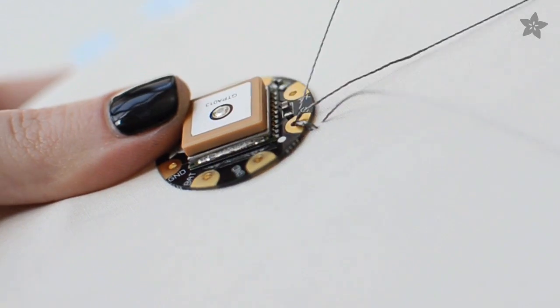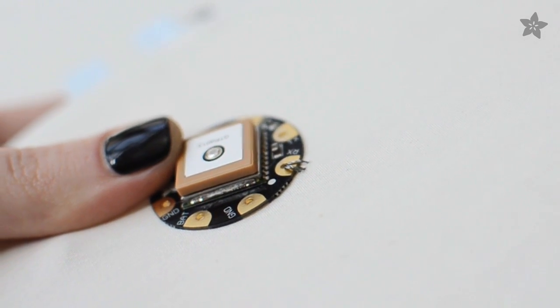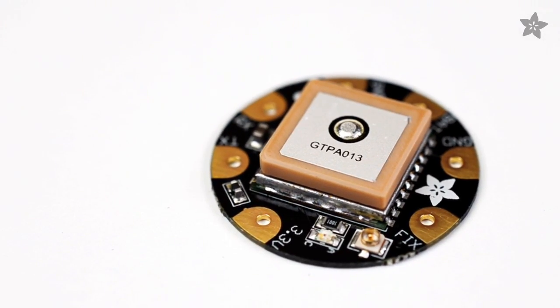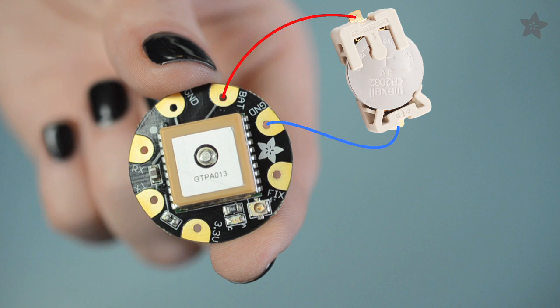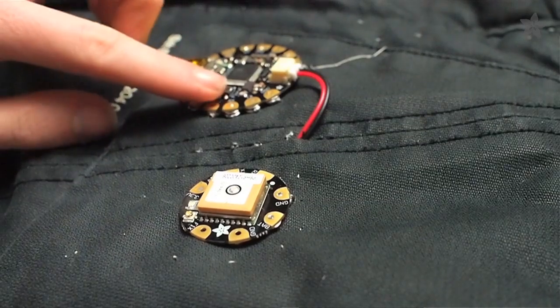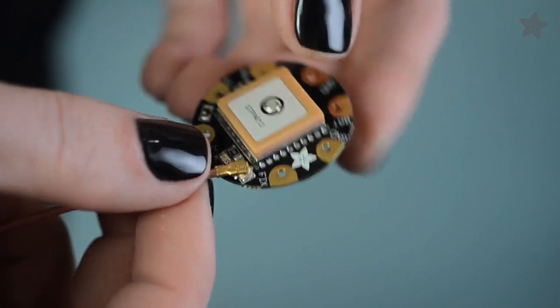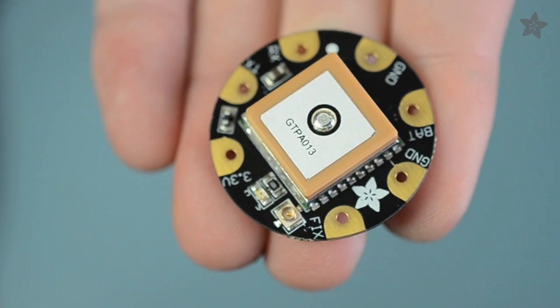It connects to the FLORA mainboard easily with our premium stainless steel thread. You can use the GPS as a real-time clock by adding a coin cell battery, which also helps it fix on a location faster when you power it up. The FLORA GPS can track up to 22 satellites and can get location updates 10 times a second. You can either attach an external antenna or use the one it's got inside.